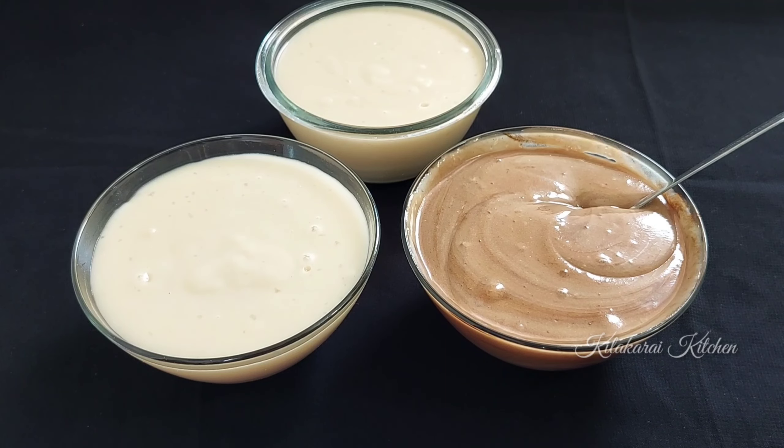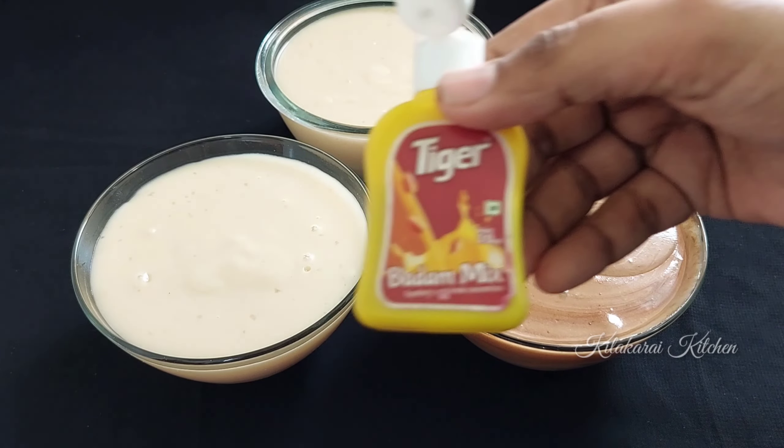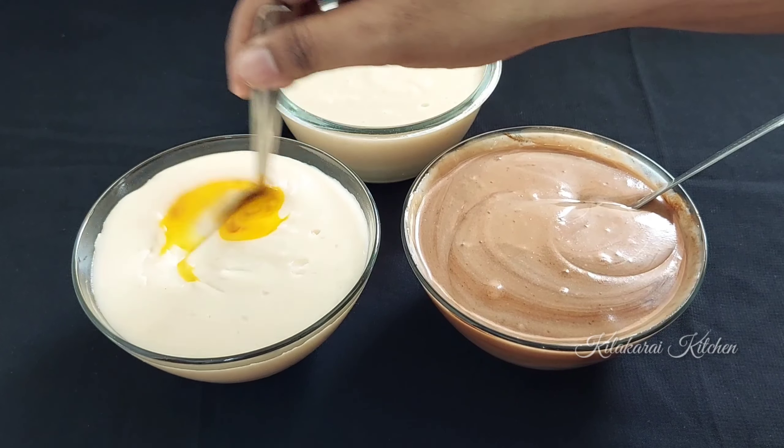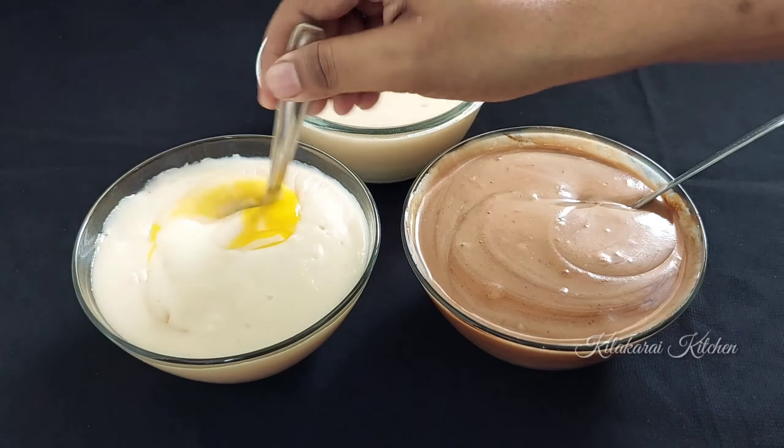If you want to cut this bread, we can use a mixer jar. I have a mixer jar — this is what we will use to grind. Let's add all these bread pieces into the mixer jar.